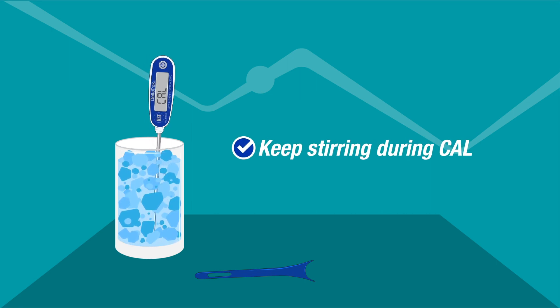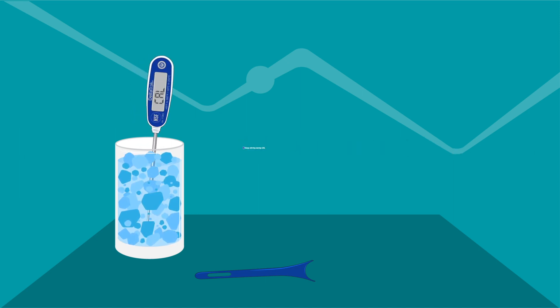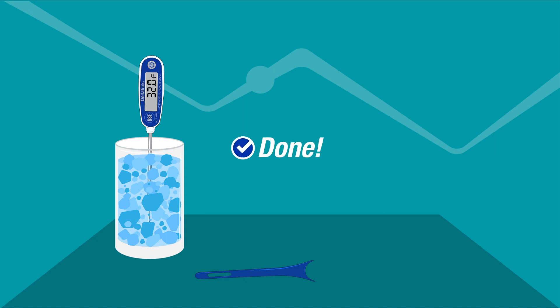The thermometer is now in auto calibration mode and will take temperature readings until a stable set of three readings has been recorded. It will lock on to the three readings and the display will flash three times with the letter C in front of the numbers. This completes the calibration process and the thermometer will automatically return to regular operating mode.